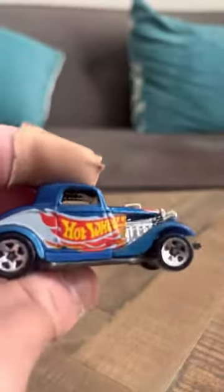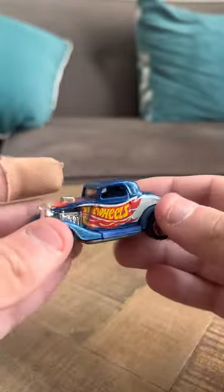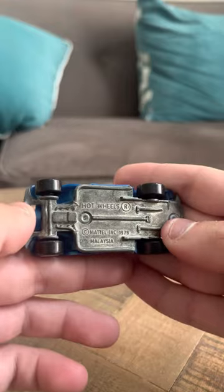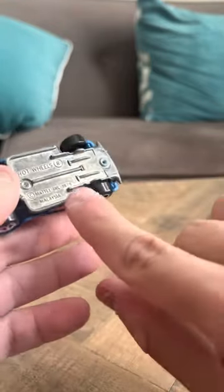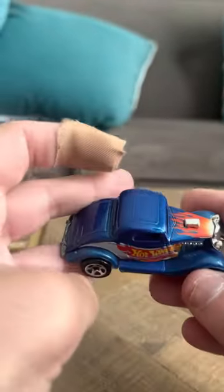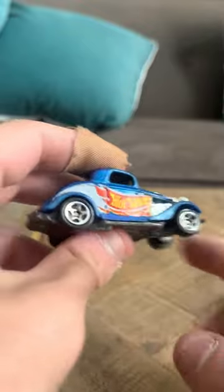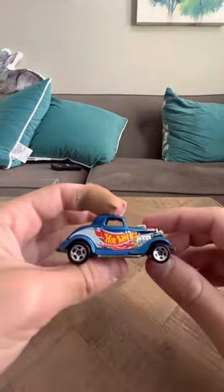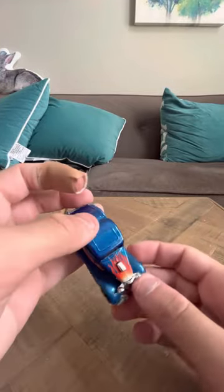I really like this casting a lot. It's like an old Duesenberg kind of casting, or like a Ford. It doesn't have the name on it, but it does say 1979 for a copyright date, which is pretty cool. I like the blue coloring, I like the blue fenders and the five-spoke wheels. It's just a really nice model — I like the flames.